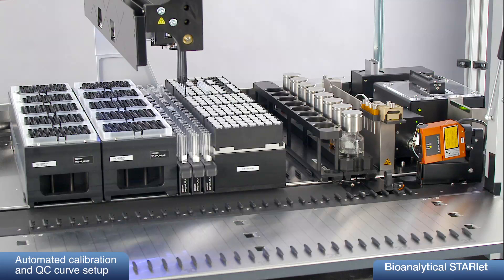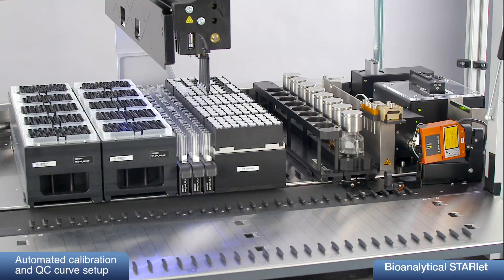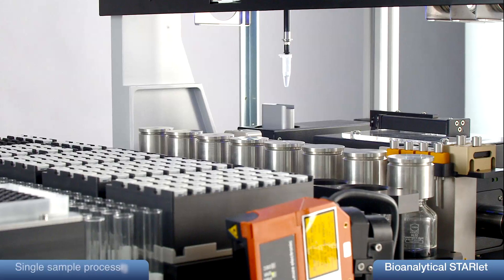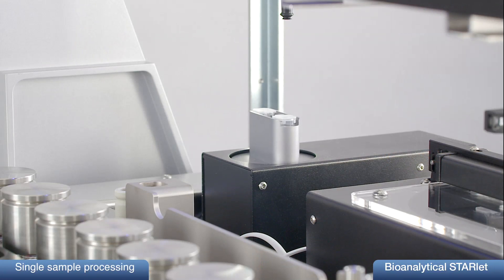Calibrant solution will be diluted 1 to 50 with blank matrix to ensure a similar behavior as real sample. Finally, the calibrants, QC probes, and samples are processed one after each other.